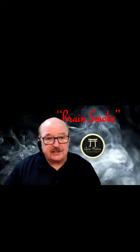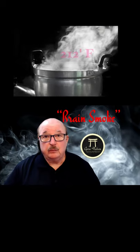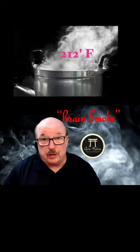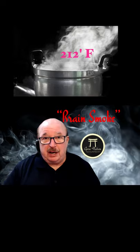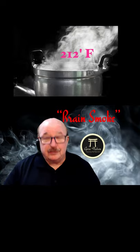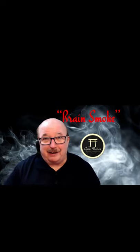In eighth grade science class, we learned that water boils at 212 degrees. So if her hair is wet before she uses the iron, and the iron is well over 212 degrees — let's say it's at the lowest end, 365 — literally what she's doing is exposing her hair to boiling water three times a week for two years. That means 312 minutes her hair has been boiled.